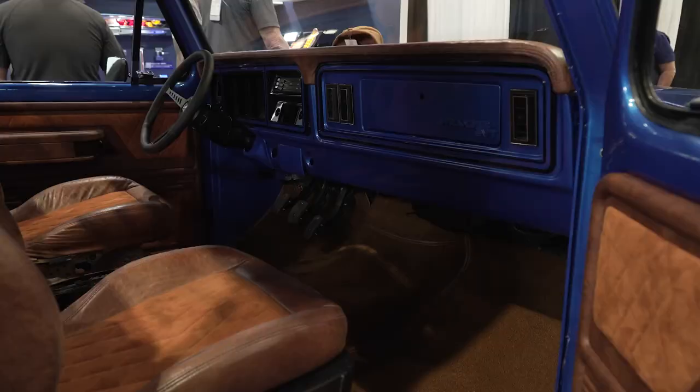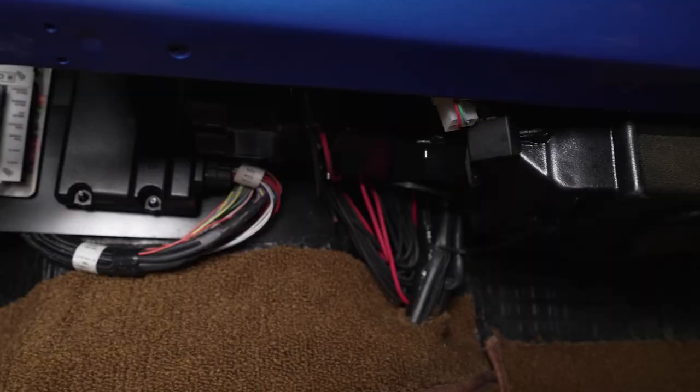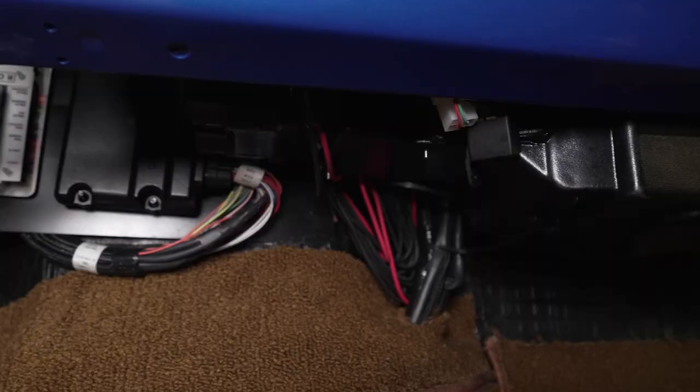It looks amazing what you guys have done. The big question — who did you use for your wiring? Our wiring is Ron Francis. I reached out to them not knowing whether I was going to get a yes or no. Obviously they believed in the project and sent out the wiring. Couldn't have been more grateful than that to actually use Ron Francis wiring. Thank you for using our product and congratulations on your build.